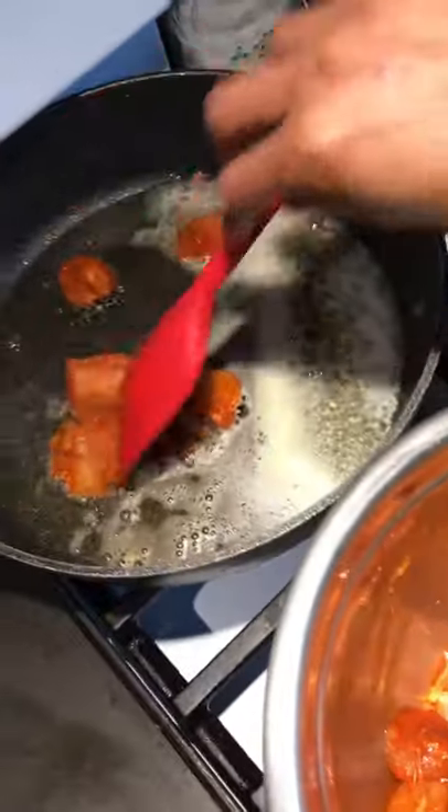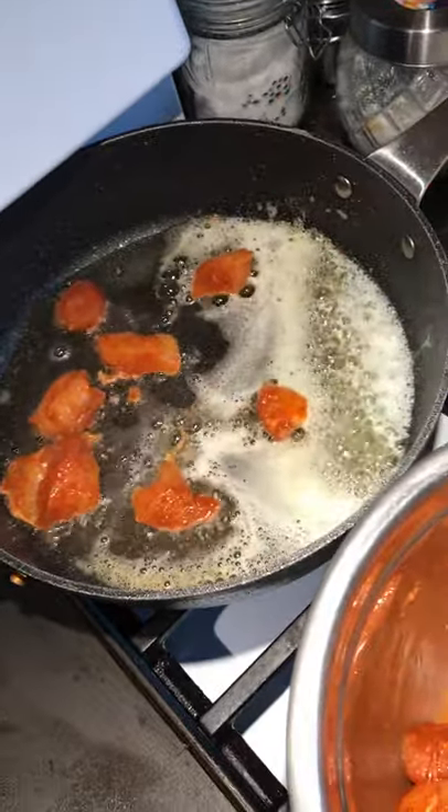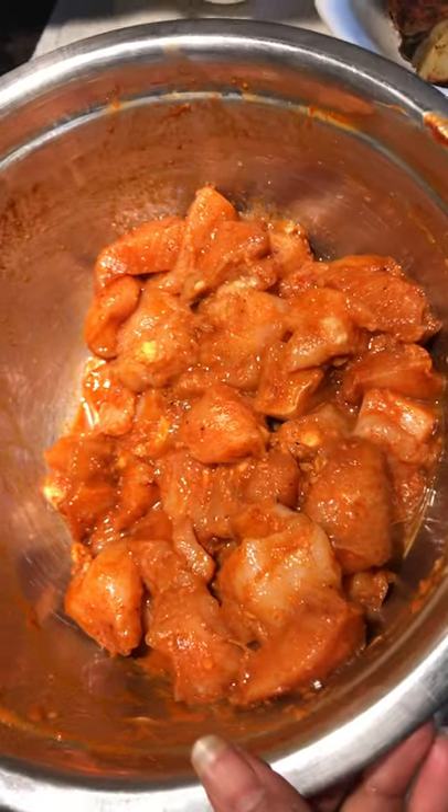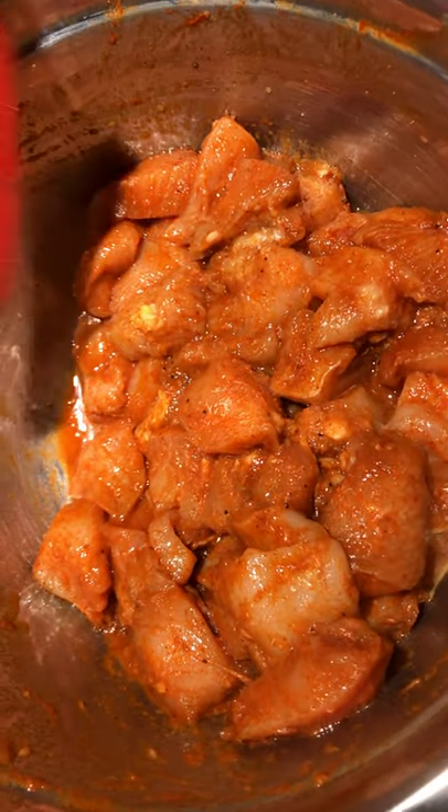Also we're making butter chicken. For the butter chicken: garam masala, a little bit of jeera, chili powder, ginger, garlic.